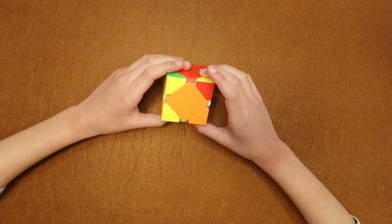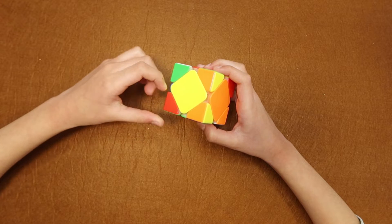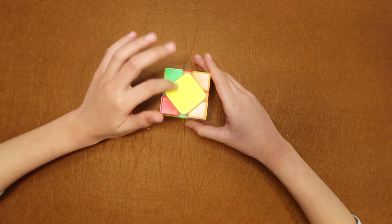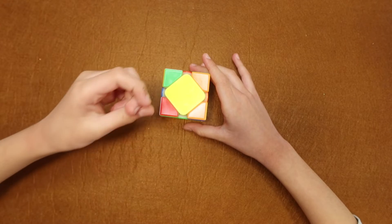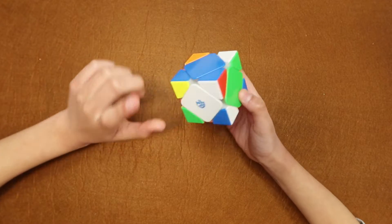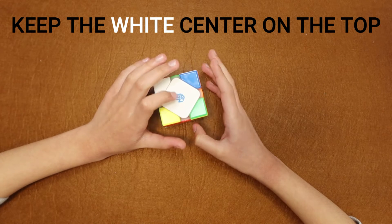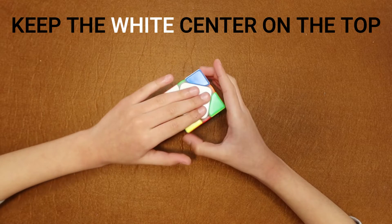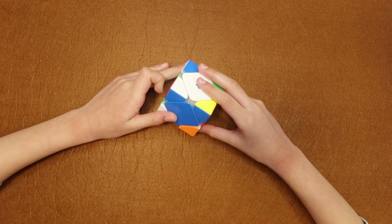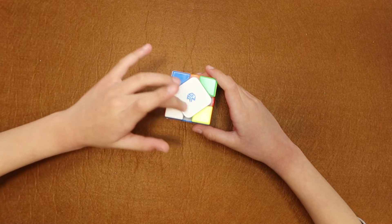You can make any color layer, but if you make the white side it would be easier to follow what I'm doing. Our first step is to find the white center so we can start making a layer. Here is my white center right here. When you find the white center, you must keep it on the top.